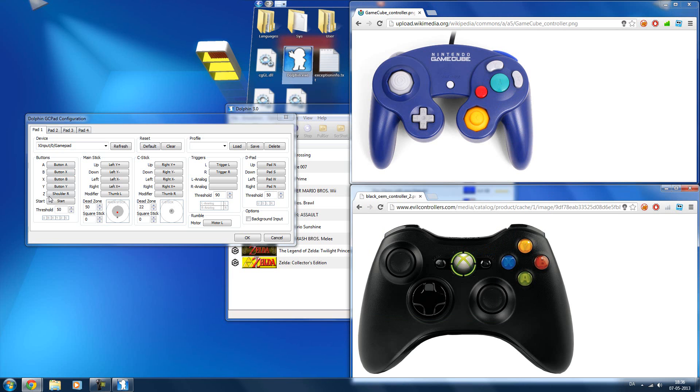The B button I like to put as X, because it's sort of on the same side. The Y and X I like to put as Y and B on the Xbox 360 controller. The L and R are just the left trigger and right trigger. The Z button is just the right bumper on the Xbox controller. The D-pad is just the regular D-pad. Right stick, left stick — just the same. Start is the same. Because the GameCube controller and the Xbox controller are pretty similar, setting them up to feel like the real thing isn't too difficult.